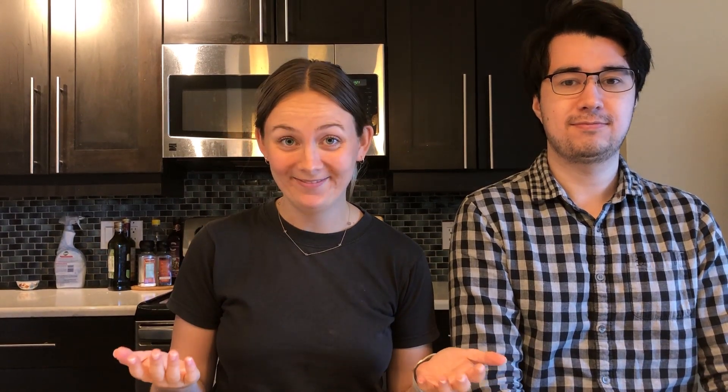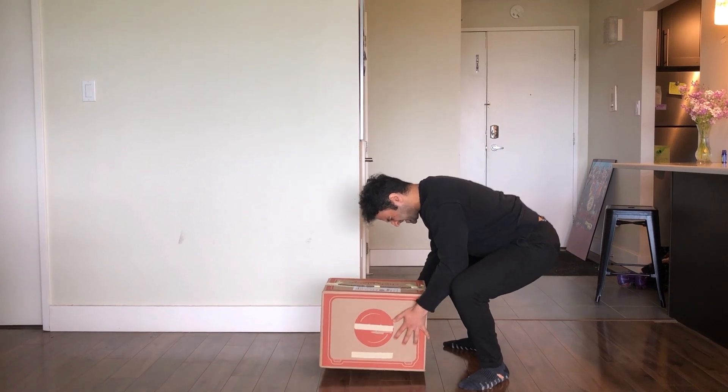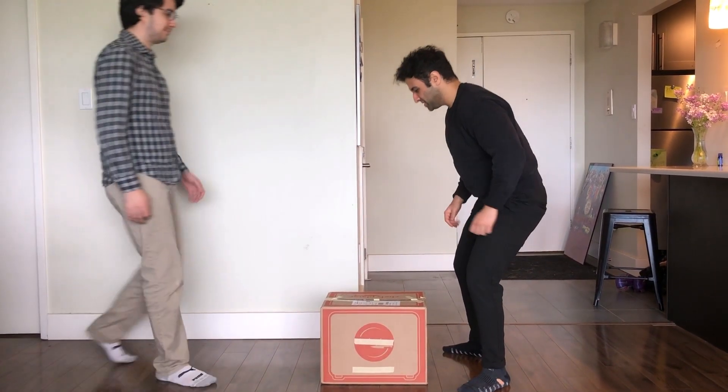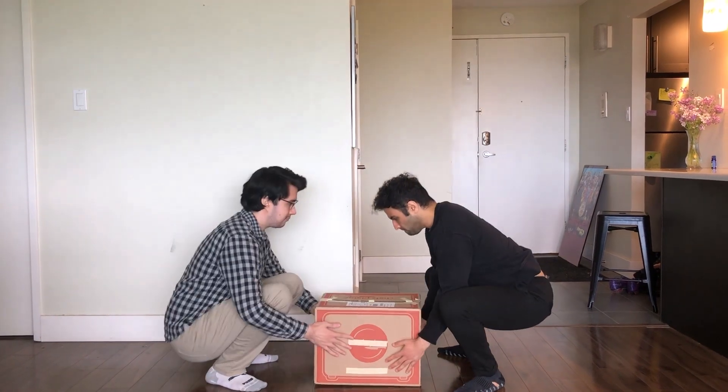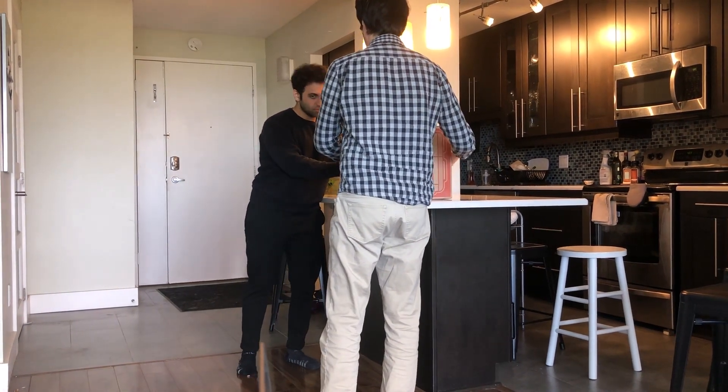So what do you do when the item is too heavy? When the item you're lifting feels too heavy, feel free to call a friend to help split the weight of the load. As always, we hope you stay safe and succeed while at work.